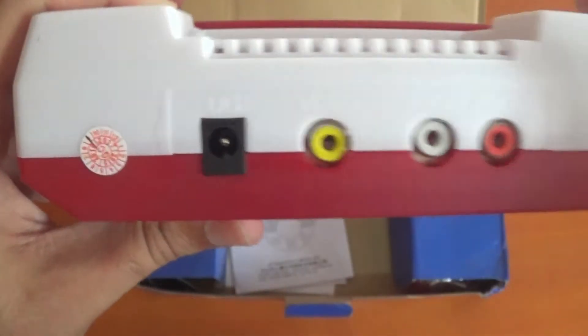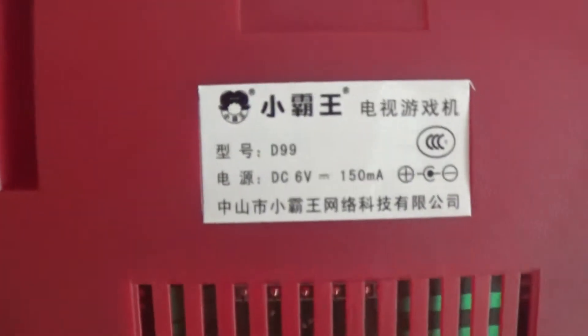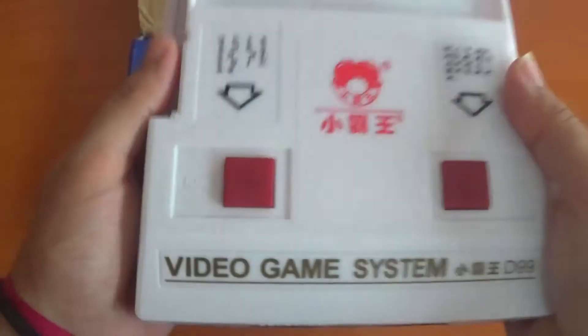Unlike the official console, this does not support HDMI, so it's not running in HD. There's the power plug and a little sticker — I guess it's a warranty. The back just tells you the details of the voltage. So that's the console itself.